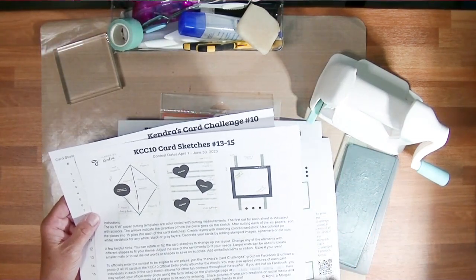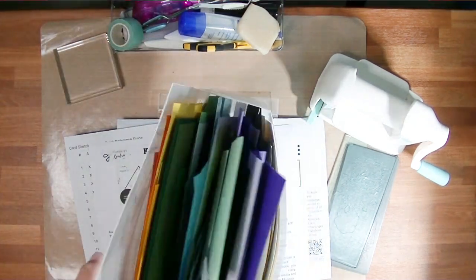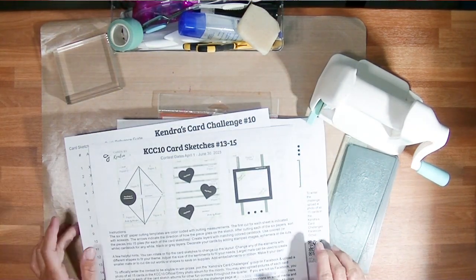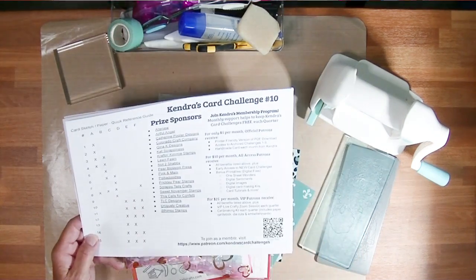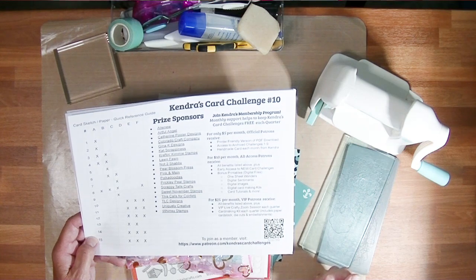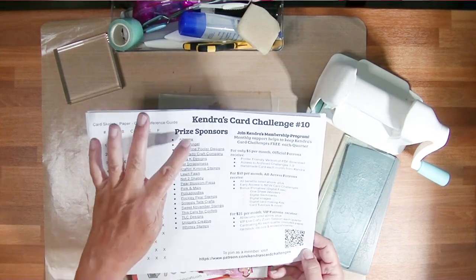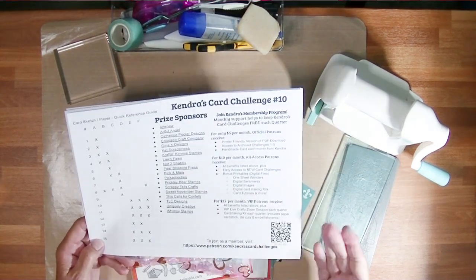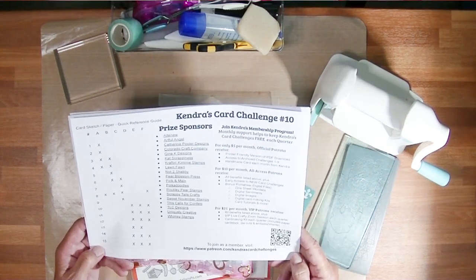With these cutting templates and card sketches, you also get all the information about the challenge. I'm using paper scraps for all the mats and stuff, because the card sketches also give you sizes for mats to go behind the pattern pieces. You can see there's a huge list of prize sponsors for this challenge. Some of the prizes will be given away with this video hop.